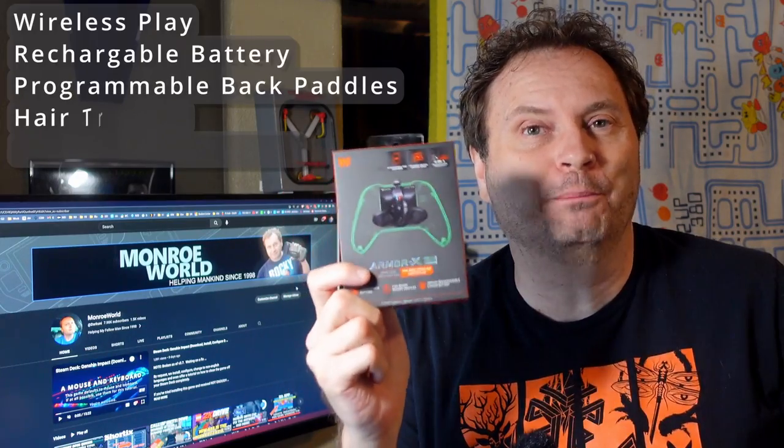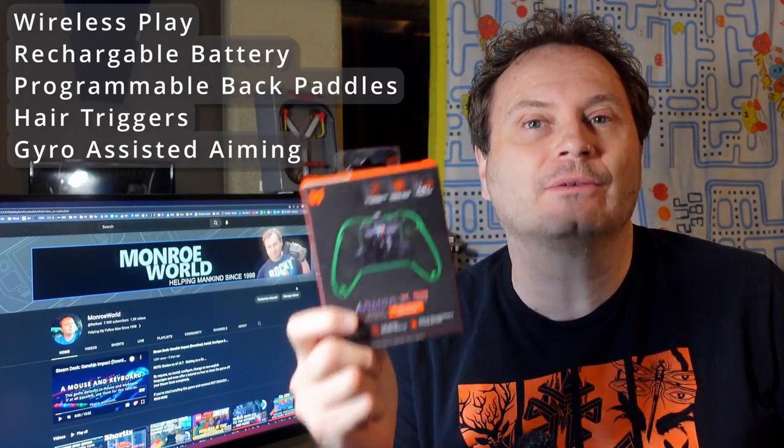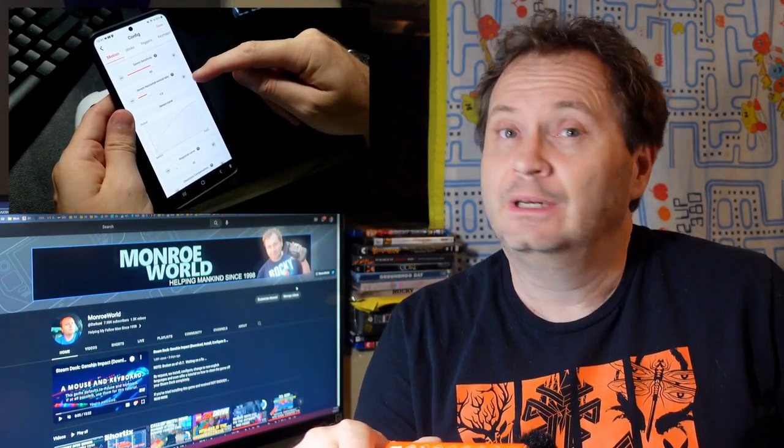Hi everyone, Shane R. Munro here. This little device promises to enhance your Xbox Series controller in many ways: add wireless play, a rechargeable battery, offer programmable back paddles and hair triggers à la the Xbox Elite controller, and finally add gyro-assisted aiming to any game, including on game consoles. All of this controlled by a real-time accessible app on your phone. That's a lot to promise, but does it deliver? Let's find out together.